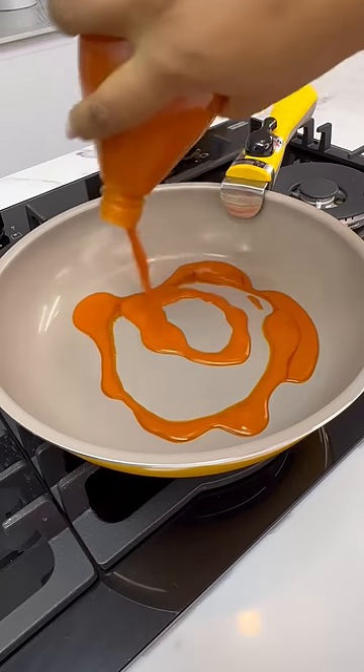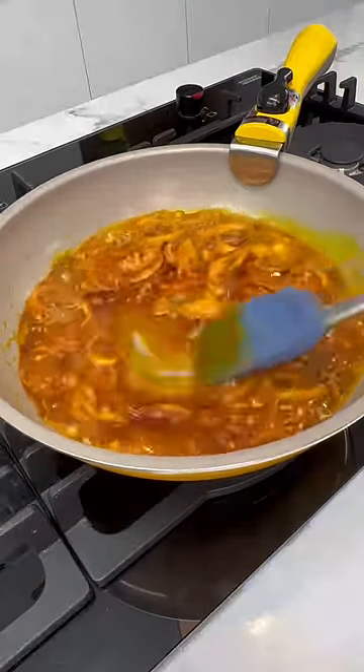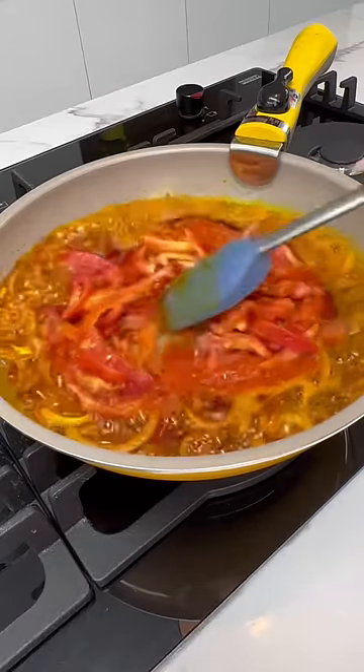In another clean pan, add some palm oil. Once it gets hot, add in your onions and then let it sauté for a few minutes before you add in your ginger garlic paste. And then you're going to add in some pepper — yes, that is all pepper, because what is life without some heat?